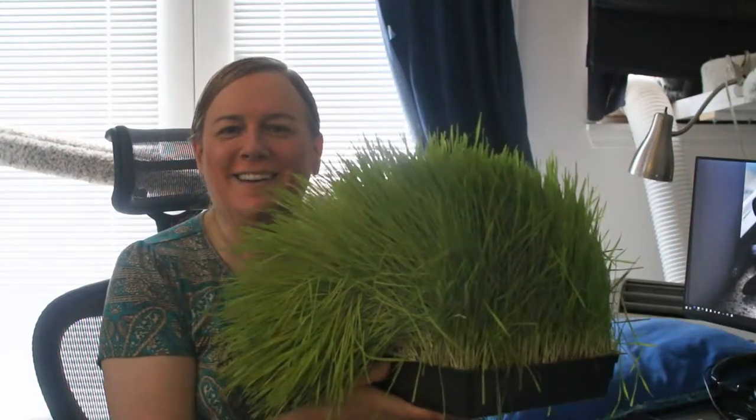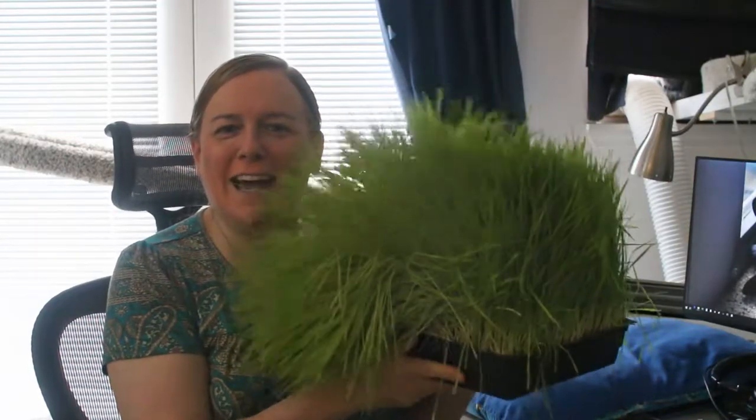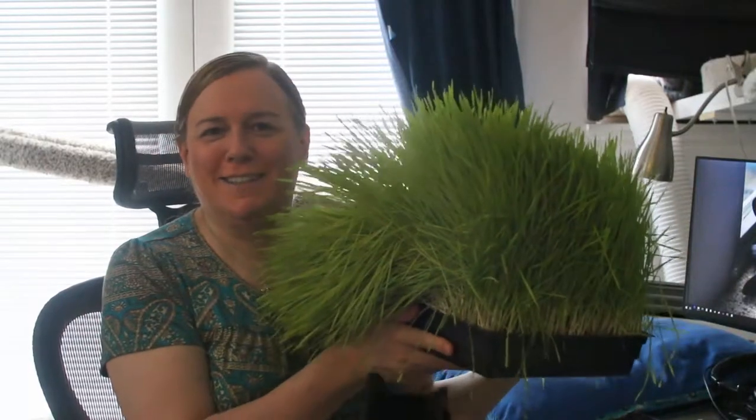Hey everybody, how's it going? Let's talk about cat grass — cat jungle, cat grass jungle.